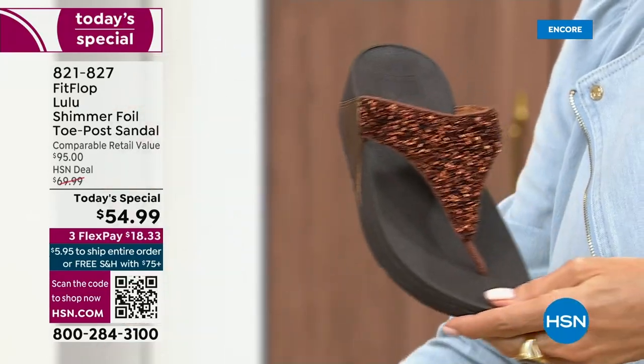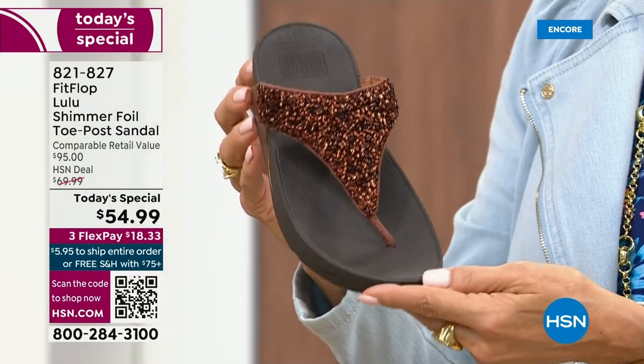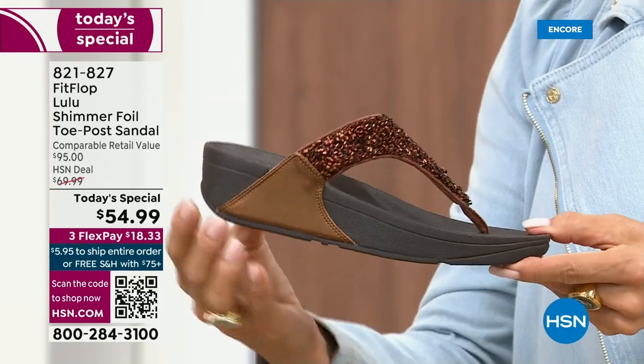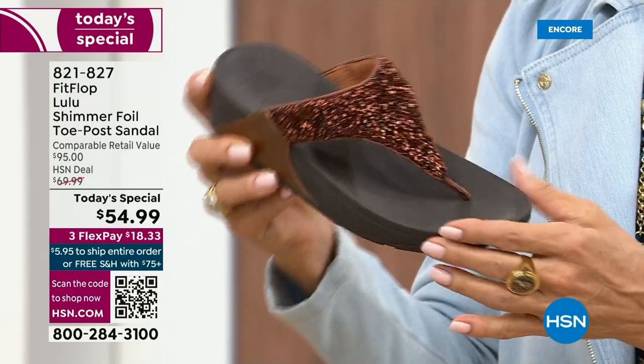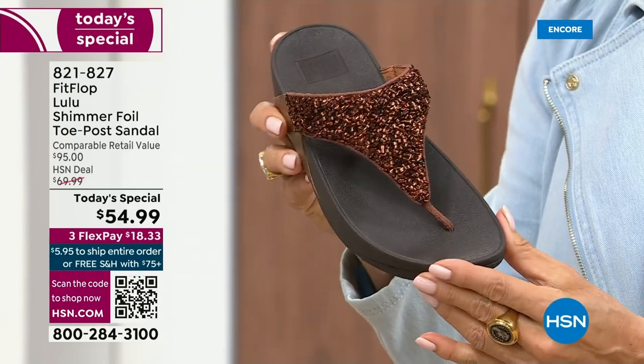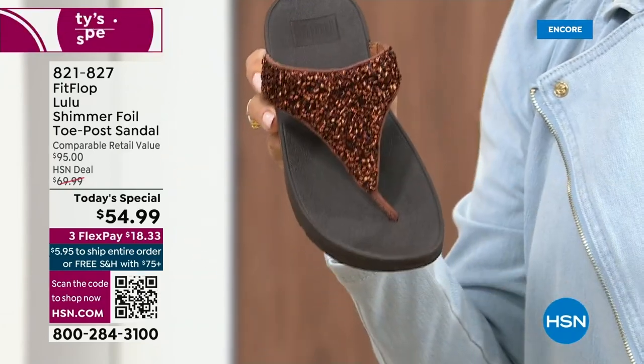Let me share with you the next color. I love the bronze — how gorgeous is that? Notice all of the details. And this too has a different color on the outsole, more of like a deep espresso chocolate with that matching bronze upper.